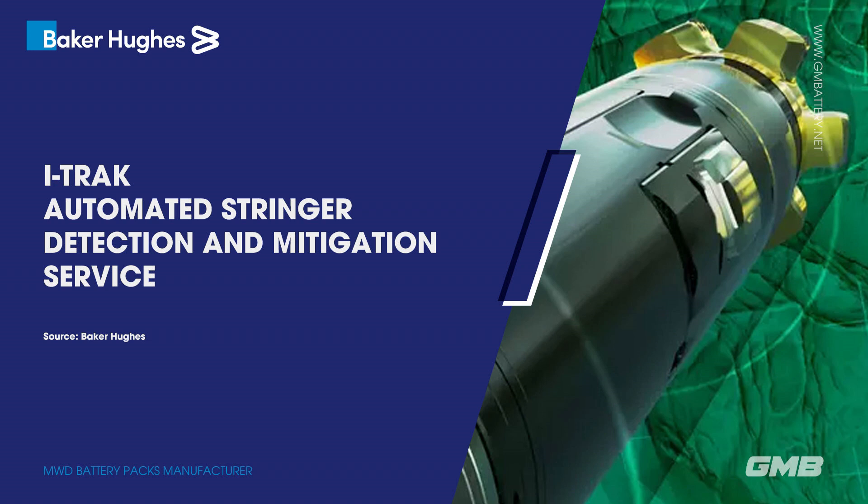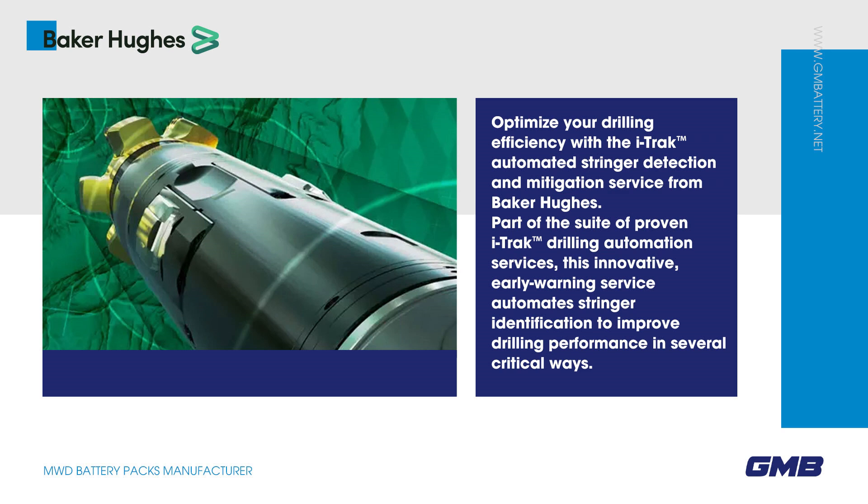ITRAC Automated Stringer Detection and Mitigation Service. Optimize your drilling efficiency with the ITRAC Automated Stringer Detection and Mitigation Service from Baker Hughes. Part of the suite of proven ITRAC drilling automation services, this innovative early warning service automates stringer identification to improve drilling performance in several critical ways.